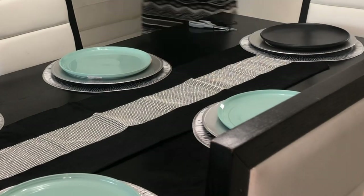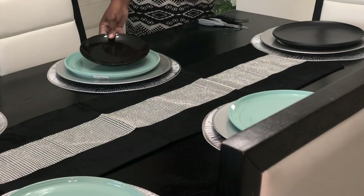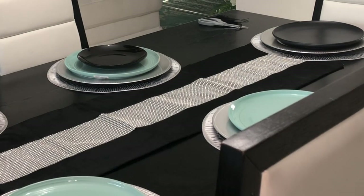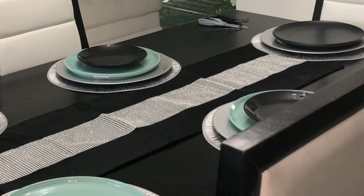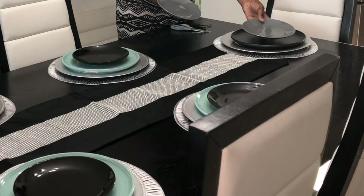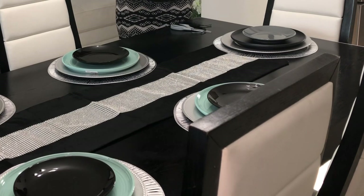It's okay to mix and match. To tie in with the black, I'm going to use these little salad plates and put them on top like this. I want to use this gray one — I got these little salad plates from Dollar Tree, and this black one I got from Home Goods.